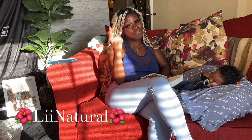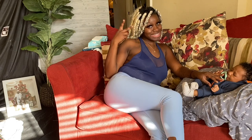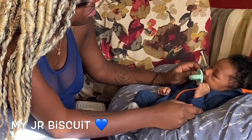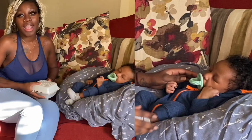I would not steer you wrong girl — if you're ready to have that baby, watch this whole video. Hi everybody, it's Lee Natural here. Welcome back to my channel. Today's video I'm gonna be telling y'all how I made myself go into labor — basically how I induced my labor. I'm gonna eat too, so it's kind of a mukbang.